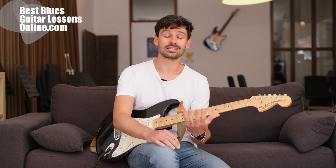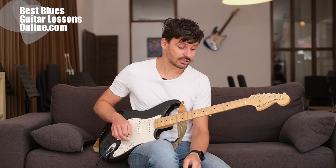Hi, I'm Anthony from bestbluesguitarlessonsonline.com. In this video we will explore a great blues lick to exercise with if you have slow fingers. I will first play the lick and then we will explore why this lick works to build up speed and how to do it.